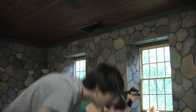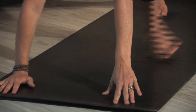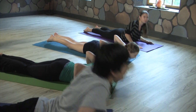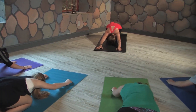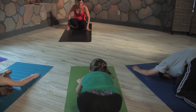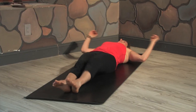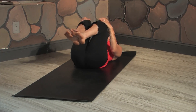Inhale, arms reach up again, and then exhale, fold over your legs. Inhale halfway, exhale, hands to the mat. Walk your feet back to a plank pose, lower all the way down to your belly. Inhale into cobra again, and then exhale into child's pose. Cross your ankles together and roll back onto your back — sit down, then lie all the way down. Draw your knees into your chest and rock side to side, giving your back a little massage.